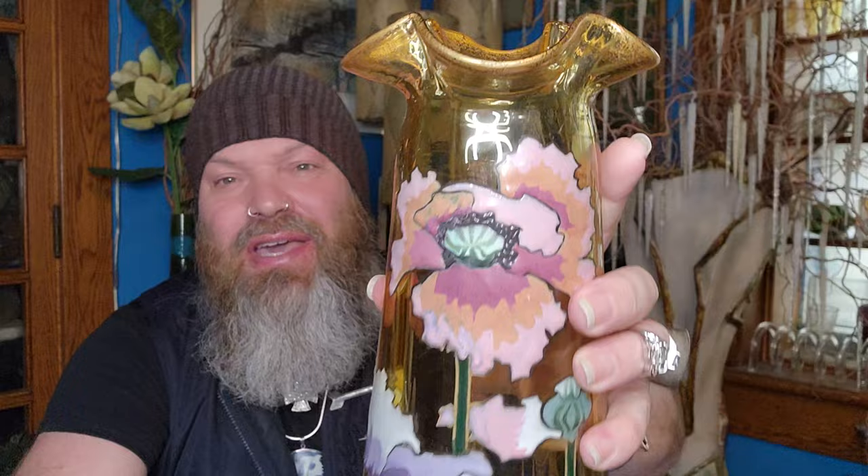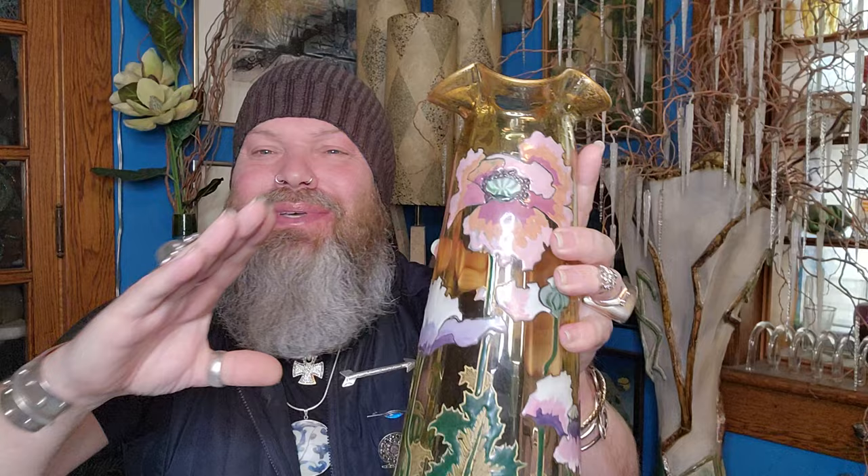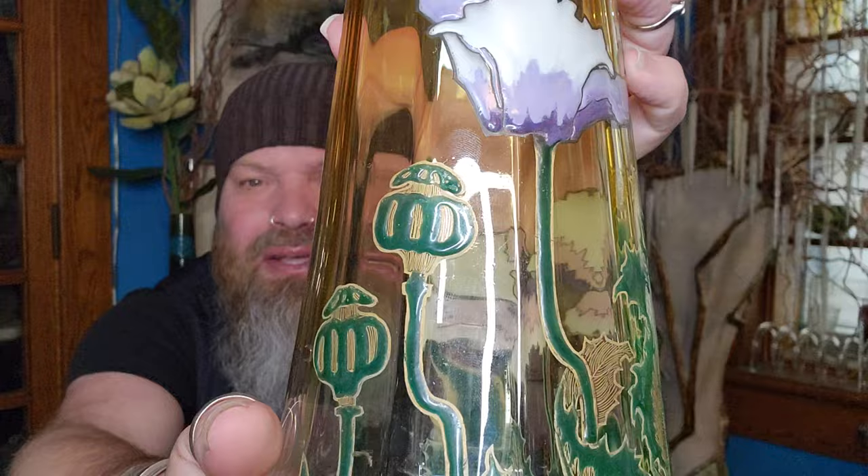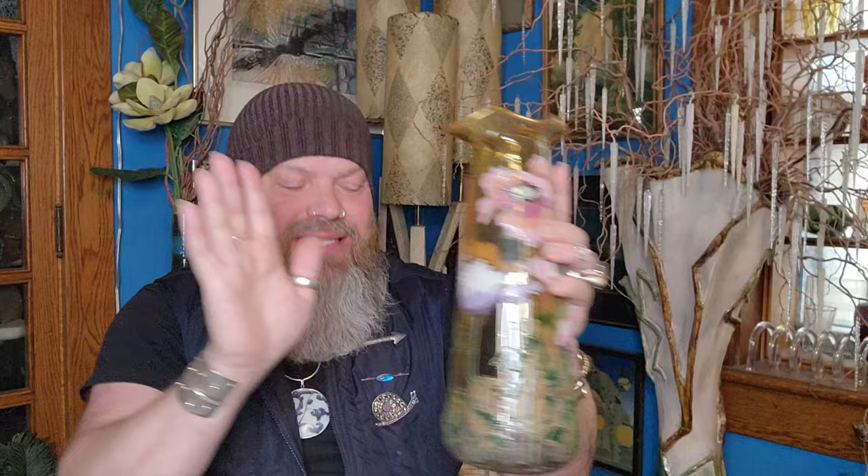Look at this beautiful vase with this applied enamel in this poppy design. Classic Art Nouveau — very natural, very beautiful. Normally we see these around the 8-inch size, but this one is gigantic and in such wonderful condition, decorated almost 360 degrees. Look at how the enamel is above the surface of the glass — it's all fired in place — and the detail is just fantastic.